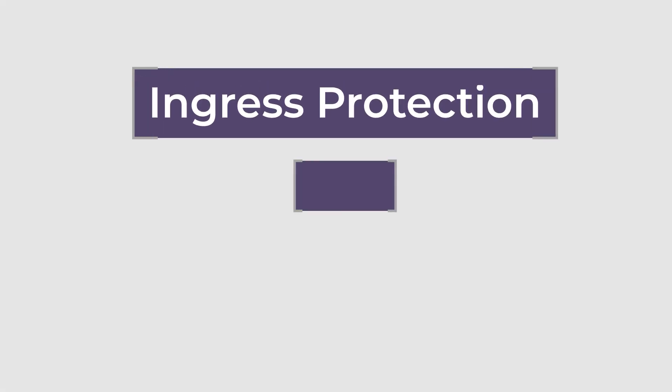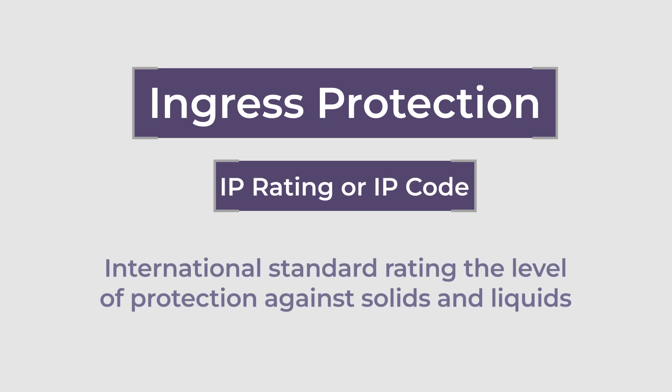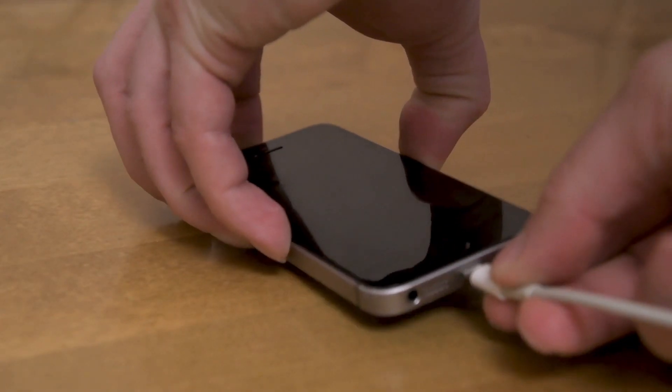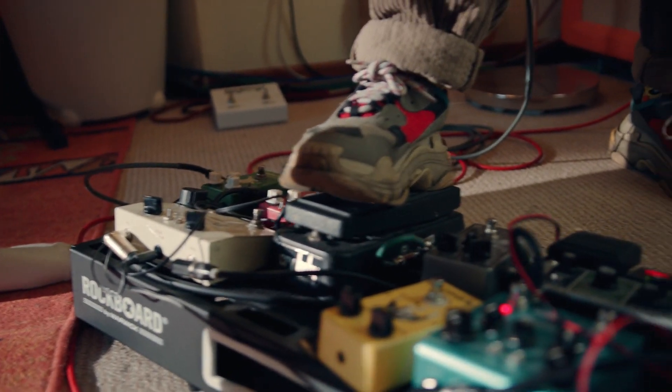Ingress protection, also known as IP rating or IP codes, was created as an international standard to classify and rate the degree of protection provided by electrical enclosures against the intrusion of solid objects, dust, and water. This rating system is used to ensure that electrical equipment is protected from external factors that could potentially damage it or cause it to malfunction.